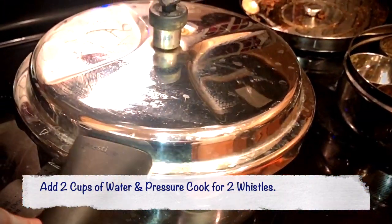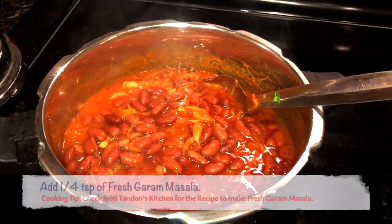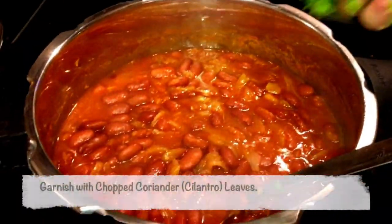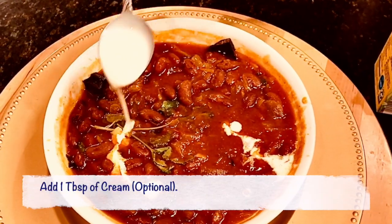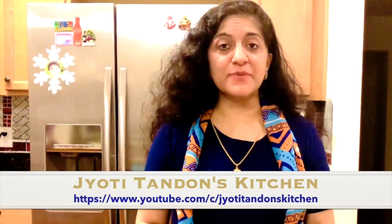Now that the pressure cooker has cooled down, I am going to open it up — and the rajma looks beautifully cooked. Add a quarter teaspoon or a pinch of garam masala, stir it again, and finally garnish with the cilantro that I just chopped. I am also adding 1 tablespoon of cream — this is entirely optional. Our delicious Kashmiri rajma is ready! Hope you like this recipe. Please like and subscribe to Jyoti Tandan's Kitchen. And don't forget: eat naturally, live happily! Bye.